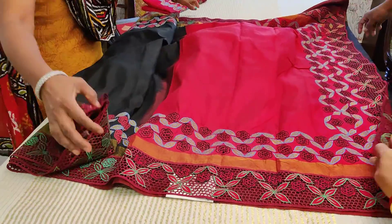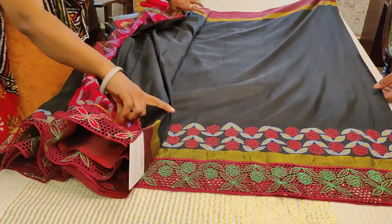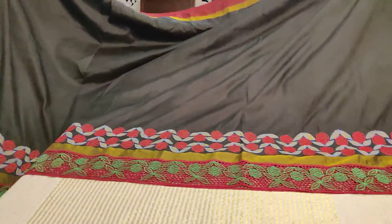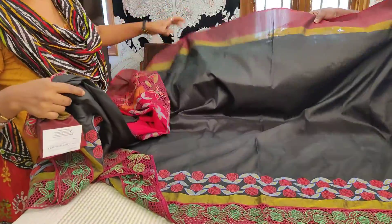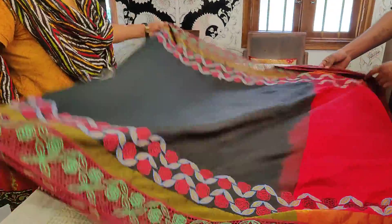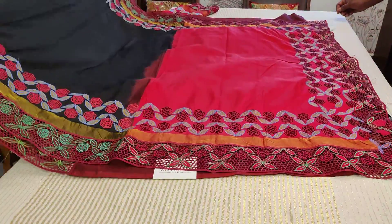This is a soft silk Kanjivaram — black body with cut work, applique, and embroidery running through. The border part is present all the way till the five and a half meters. The blouse has been separately done. The body work on top will not be more than three meters, as already mentioned. The bottom portion of the border has applique and cut work done for three meters.